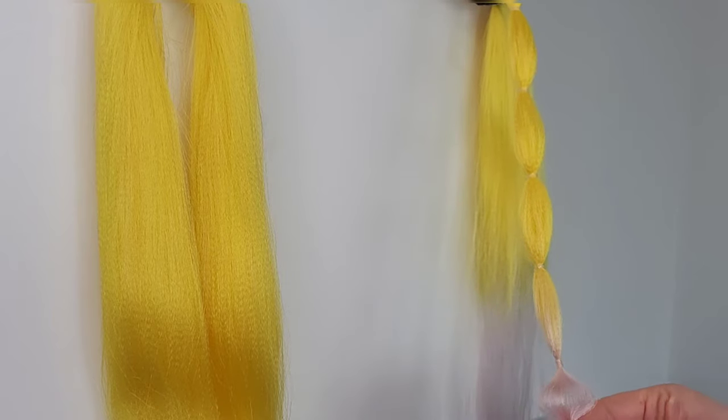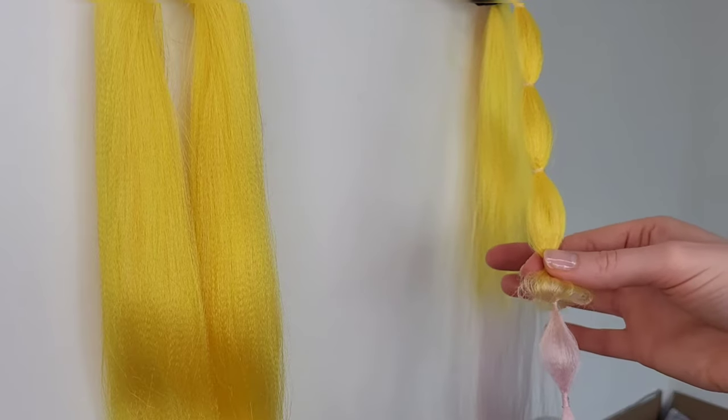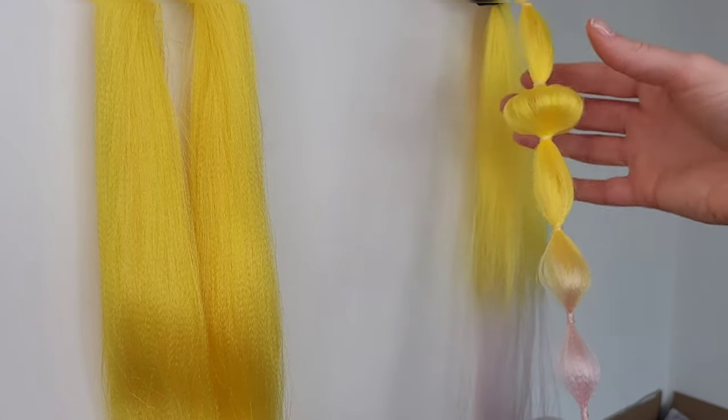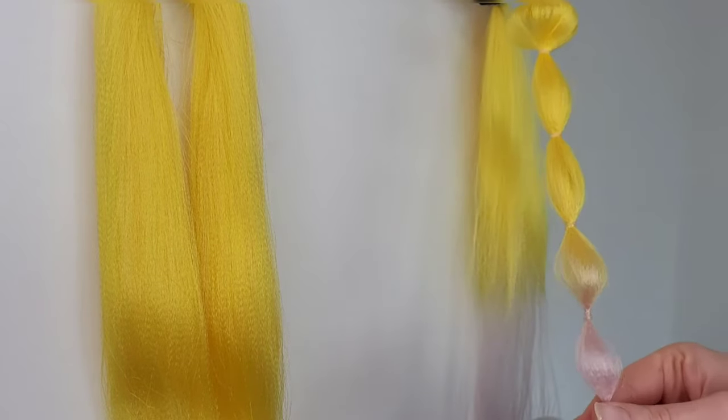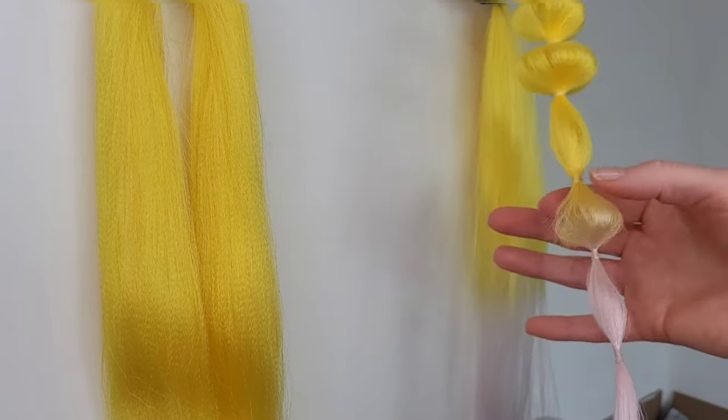Sorry I couldn't fit the end of the hair in the shot, but what I'm doing here is taking a few hairs from the very middle of the plait and while holding it, pulling the elastic bands up little by little until I'm happy with the size of the bubbles.